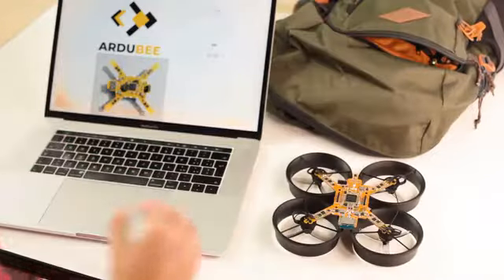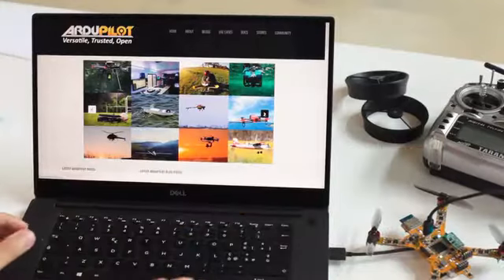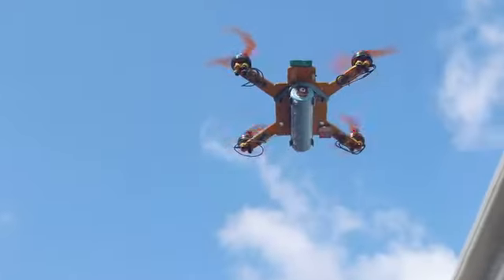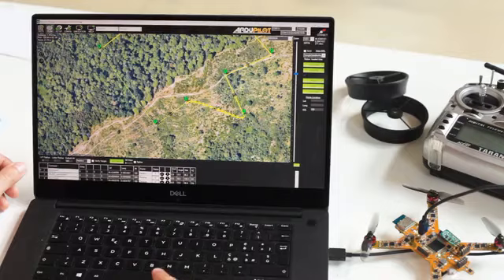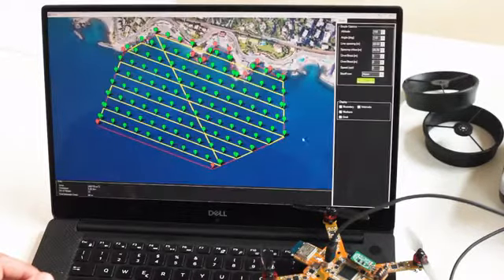Ardubi is programmable. It's built on the open-source project ArduPilot, which is used on more than 1 million vehicles worldwide, and has a lot of features: flight planning, object avoidance, follow-me, geofencing, precision landing, and more.